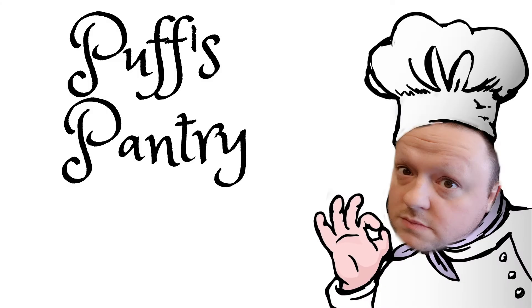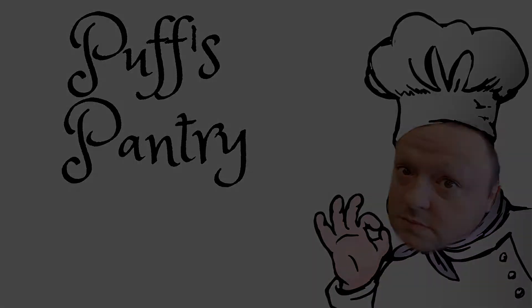Time to put something in your mouth. It's Puff's Pantry. Hi and welcome everyone back to episode number two of Puff's Pantry. Last time we did pizza. This time we're doing something a little bit more involved. Some people are actually kind of intimidated about this dish, but it's really easy. I'm talking about risotto.